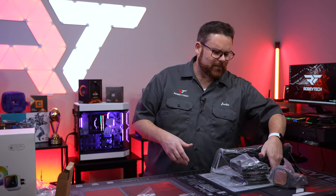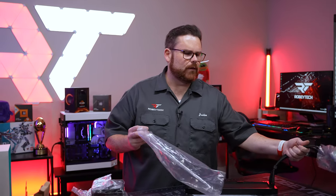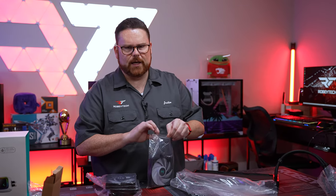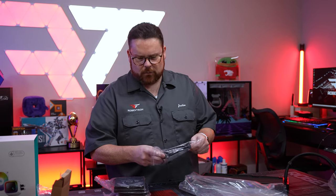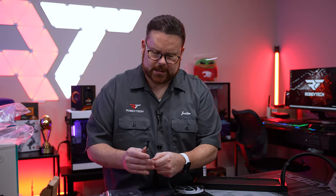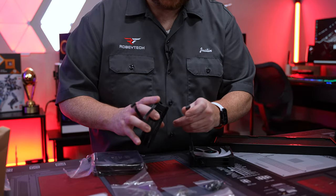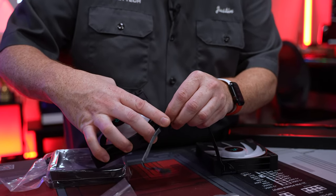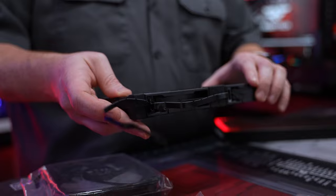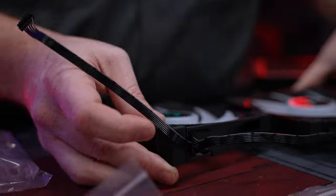Now I'm going to mount it on both Intel and AMD so you can see both installation methods. One thing I think is really cool is how these fans work. The cables are actually proprietary, and the way they daisy chain together is they literally just plug into themselves. You just pop it in, and now they're daisy chained — which makes the setup a whole lot easier.